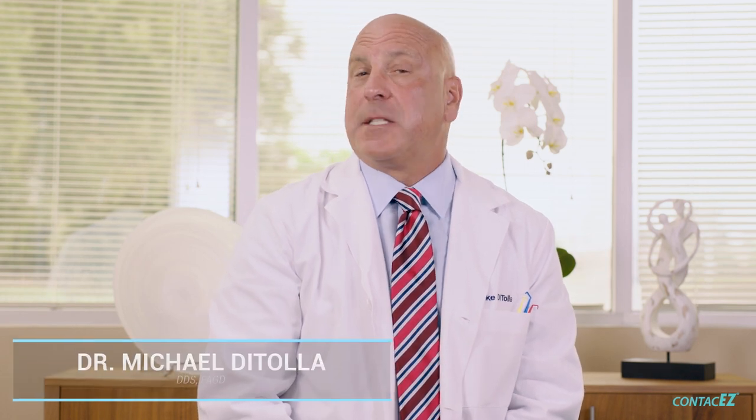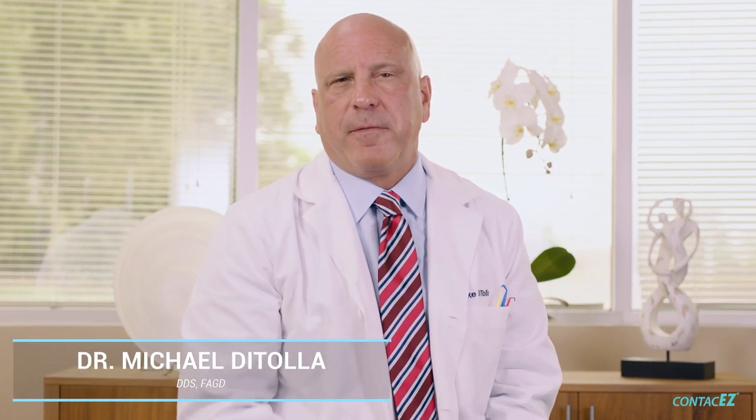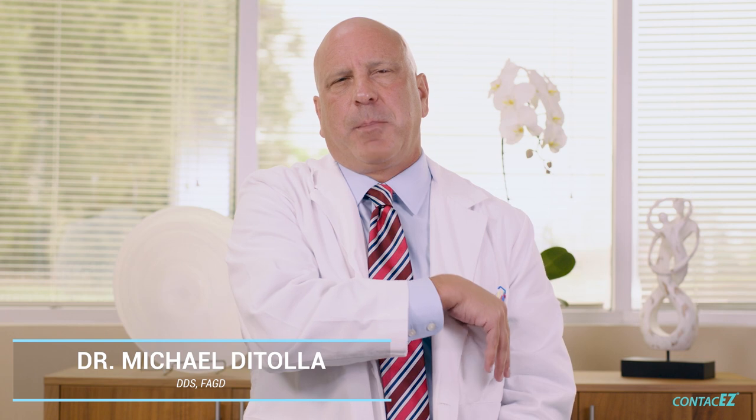Hi, I'm Dr. Mike Dottola, and I'd like to spend a minute today sharing with you about one of my favorite new products. These are the PrepSure guides from ContactEasy. With almost 20 years in the dental laboratory industry, I can tell you that the number one issue faced by dental laboratories is inadequate occlusal reduction.